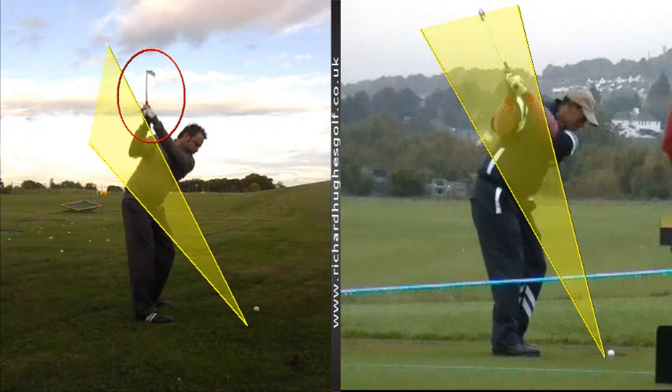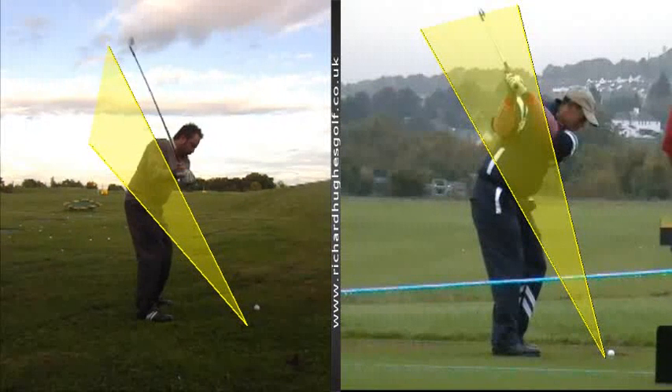We'd love to have the club and the arms a little bit deeper in here, but that is affected by the first part of the swing. From there Daz, it's tricky to come down. As you pivot the body, the club comes down quite steep in front of the plane.